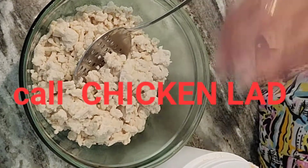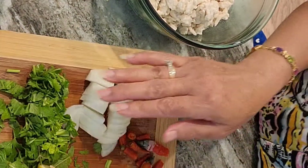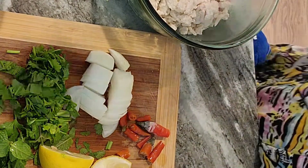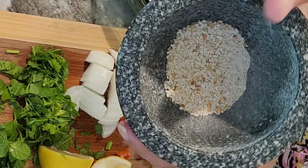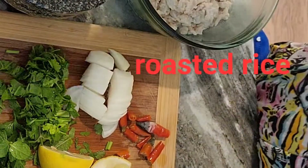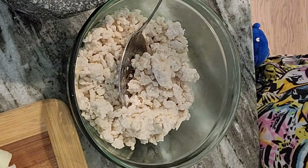You need chicken breast, onion, cilantro, mint, lemon, pepper, roasted rice, and fish sauce.